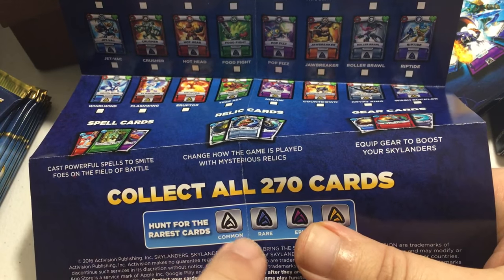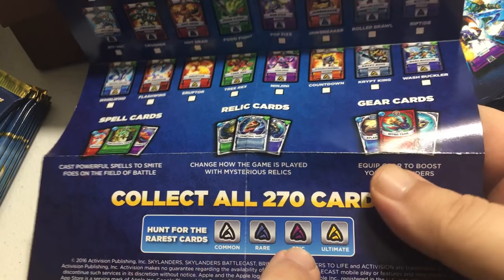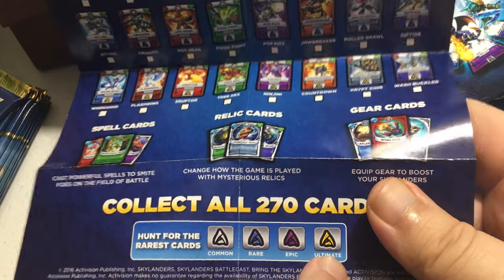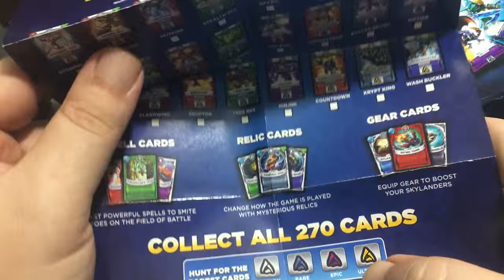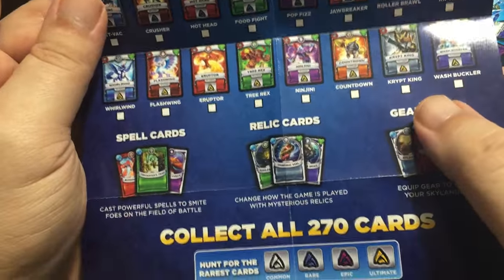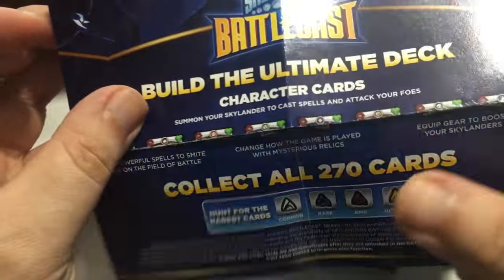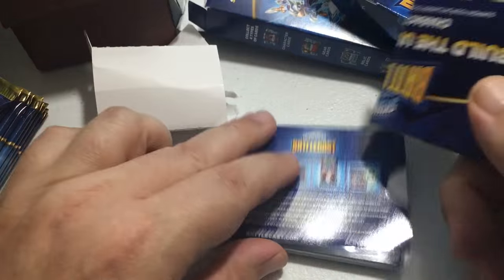Common is the most common, rare is a little harder to find, epic is really hard to find, and ultimate is next to impossible to find. You want to get the yellow ones if you can. Purple is nice, blue is okay, but common is something you can probably trade away.